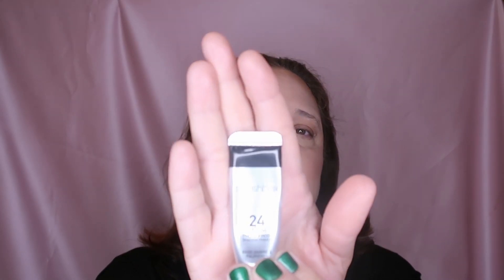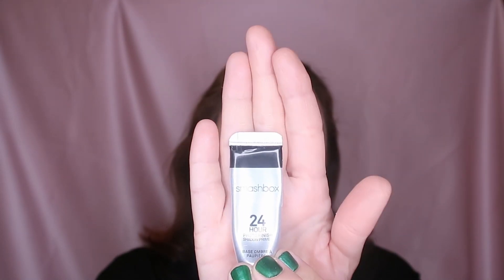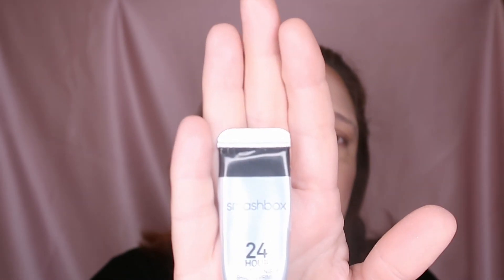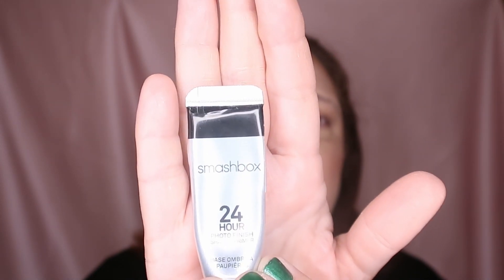I talked about this in the past — if you weren't a subscriber then, I'll repeat it. I'm just taking my Smashbox 24 Hours Photo Finish Shadow Primer, putting some on the back of my hand and warming it up because it's a bit thick.